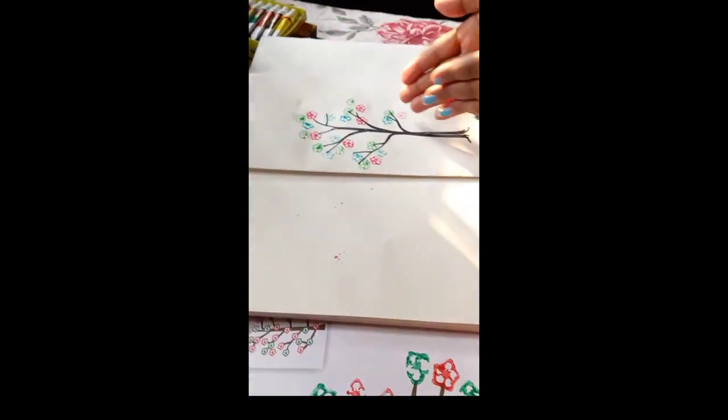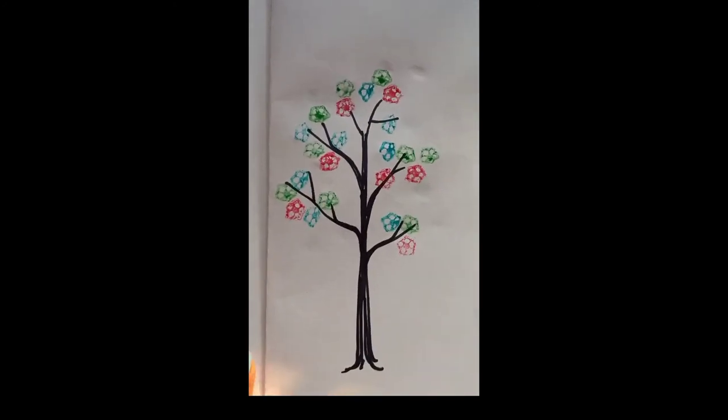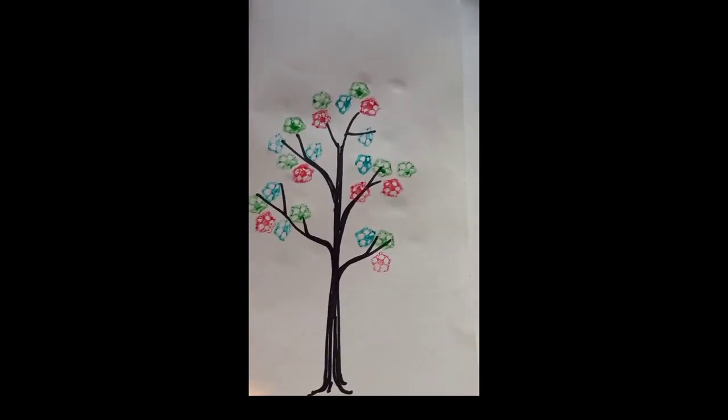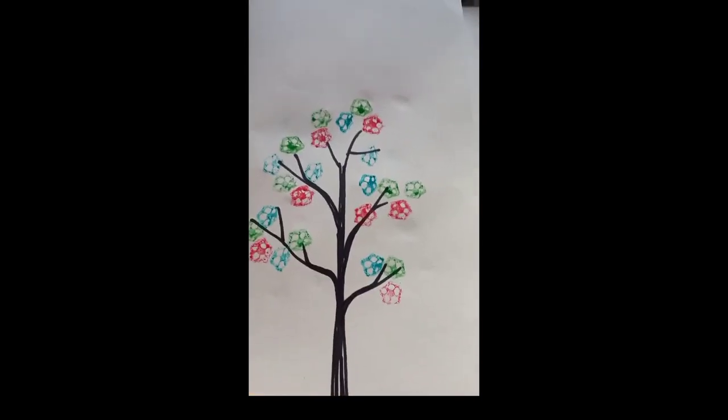See students, I have already done my work. Hope you all understood how I completed this veggie tree. Students, you all make the same veggie tree at your home. Thank you.